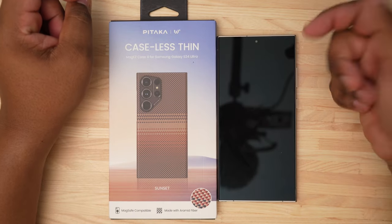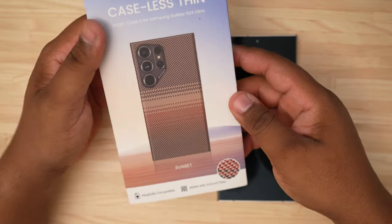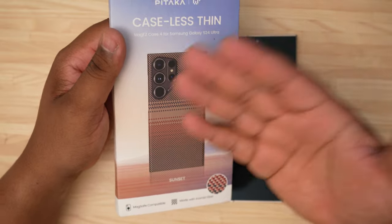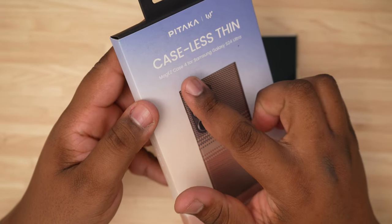What's up YouTube, Tech King Mike here, and I'm back with another video. Today we are going to be going over the Pataka caseless thin MagSafe case for the Samsung Galaxy S24 Ultra.